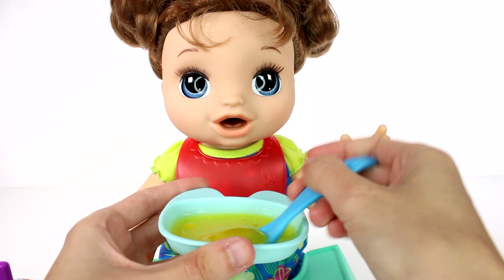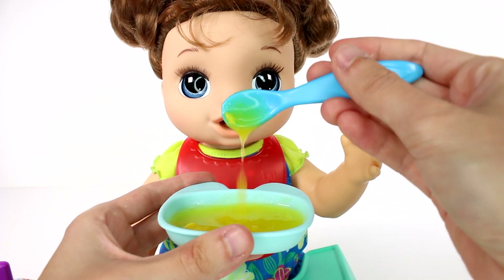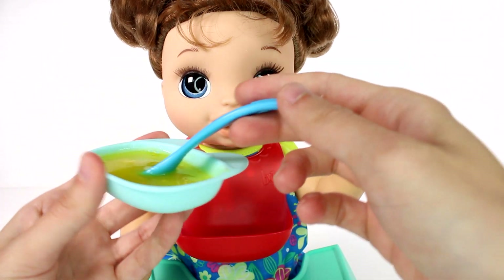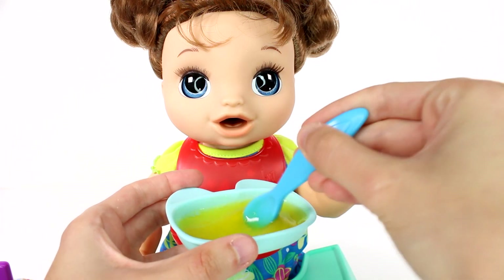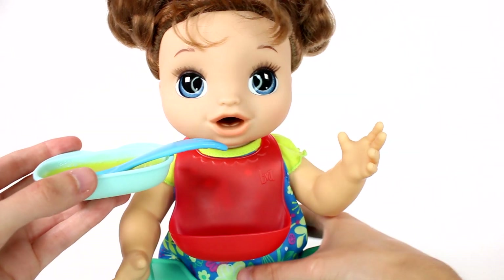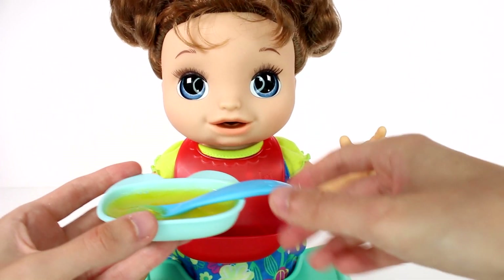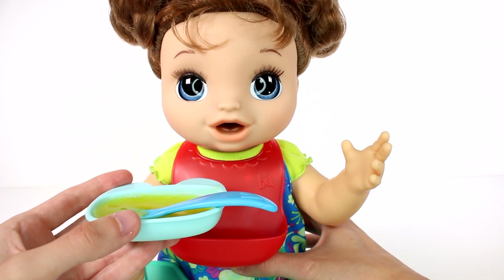Look at that — it's starting to come together. It's definitely very goopy. I like it — it's a cool consistency. Now I can stir a little bit better because it's thicker, so it won't spill over the edge as much. Let's go ahead and activate her.